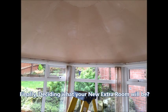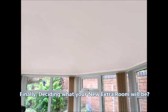Once the ceiling has been installed, you then just need to decide what you will enjoy your extra room as.